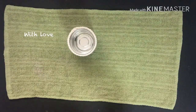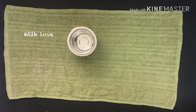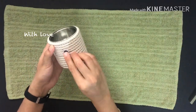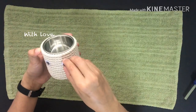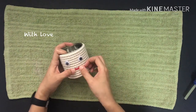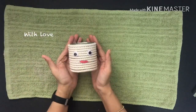Now the organizer is ready. I am using a hot glue stick. I am going to put it on a chart paper and paste it, and organize it with my ideas.